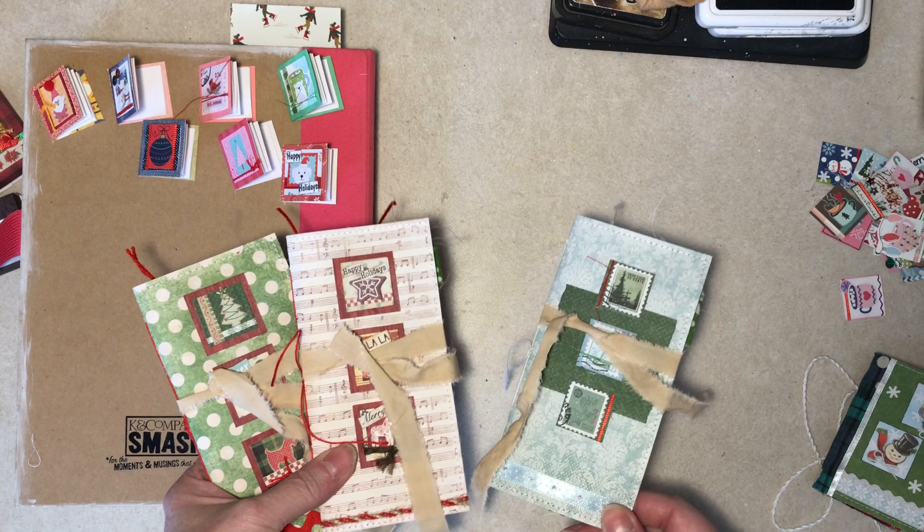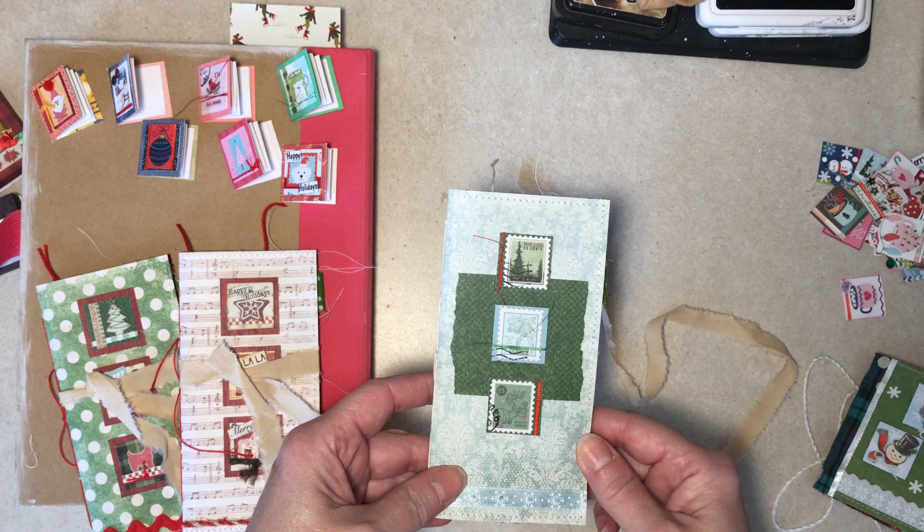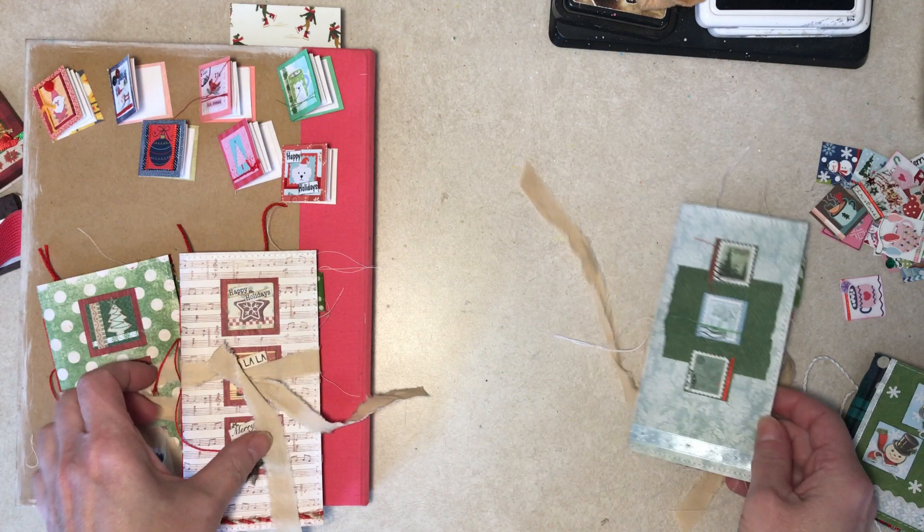Then I made three decorated small junk journals. Same thing — I'm not going to flip through these here, I'll do it in a separate video, I imagine the next one. But they each have three inchies on the front.